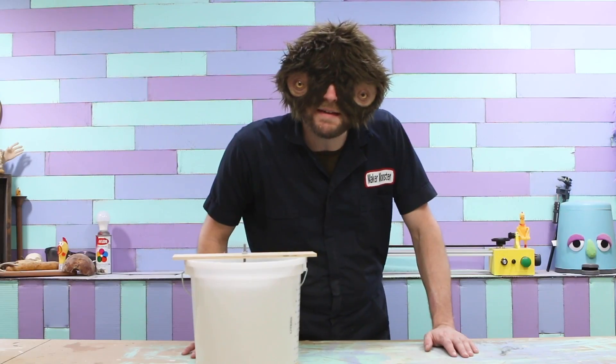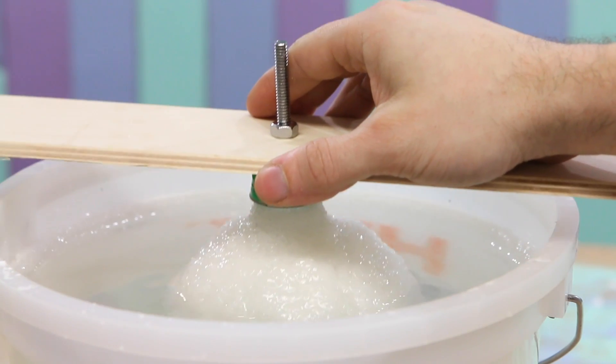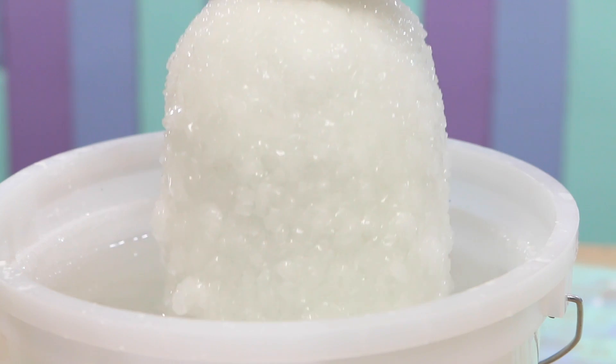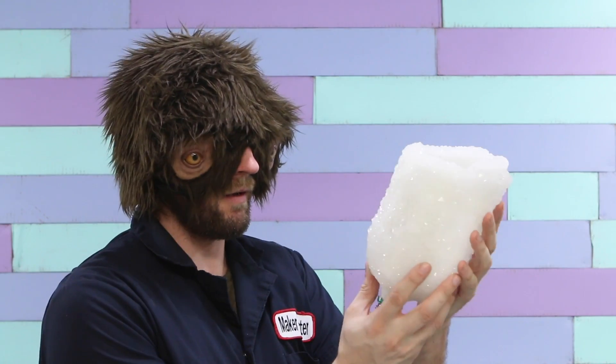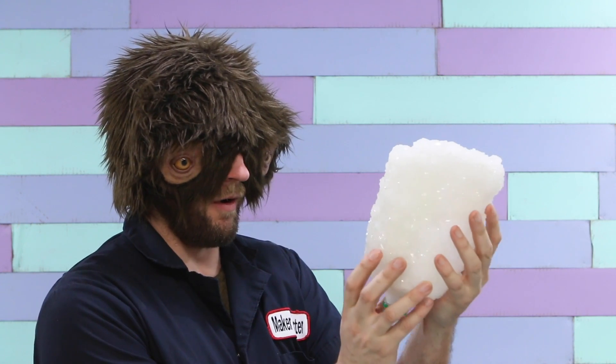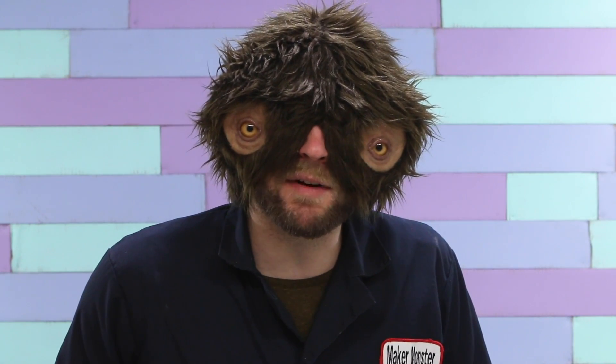The base is done. Let's take this out and see how it looks. Oh, man, that is cool. I'm going to give that a quick protective coating, and then I'm going to put it onto the base.